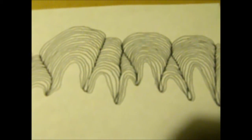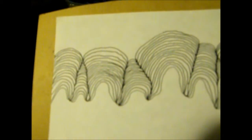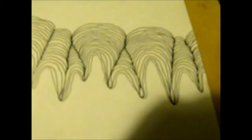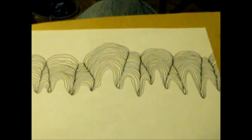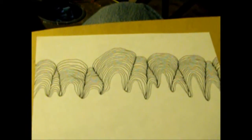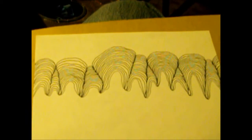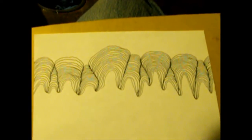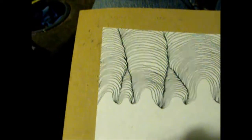The small ones get overtaken by the bigger ones — just have fun with it. I'm using a black Sharpie but you can use whatever you want: an ink pen, a pencil, a magic marker, a crayon. It really doesn't matter what you use. I'm going to continue on and we'll be back.